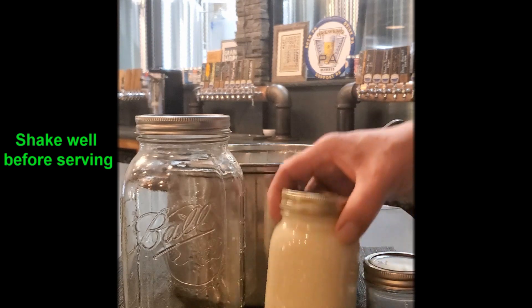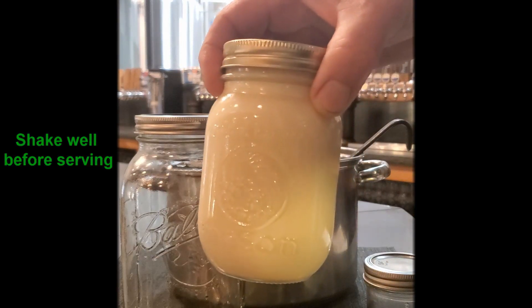And it is delicious — and it is intense. That is a very amazing white chocolate moonshine.